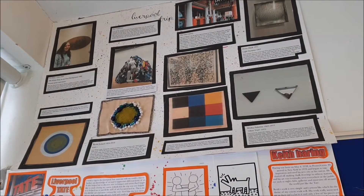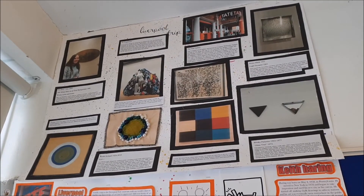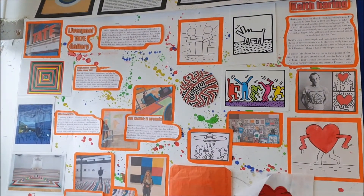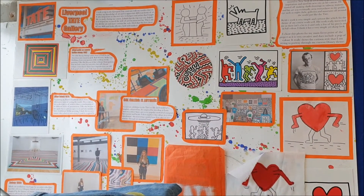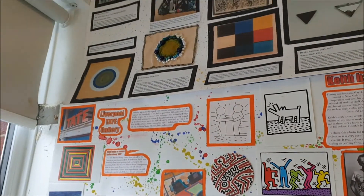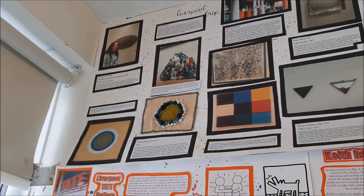We also joined the other art students on a trip to Liverpool Tate, where we look at the exhibitions. We do a presentation of our favourite pieces, and you can see that you have a go at producing your own versions of them using textile techniques.